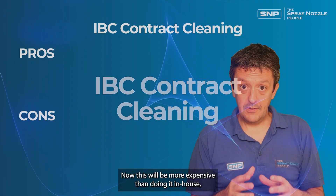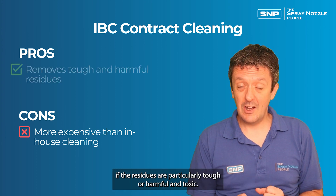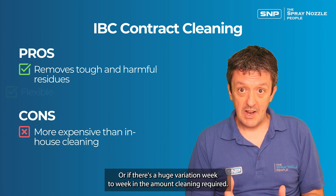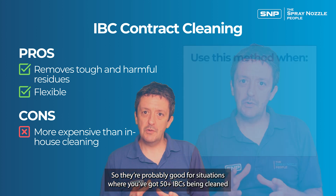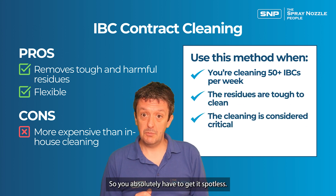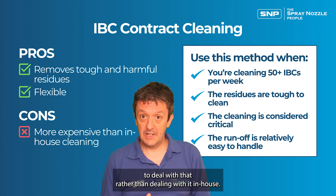What about contract cleaning? This will be more expensive than doing it in-house, but it's highly scalable and is probably the best option if residues are particularly tough, harmful, or toxic, as specialist cleaning companies are best placed to deal with these requirements. It's also a good choice if there's huge variation week to week in the amount of cleaning required. Contract cleaning is well suited for 50-plus IBCs per week, very tough residues, critical cleaning applications, and particularly when the runoff is really difficult to handle.